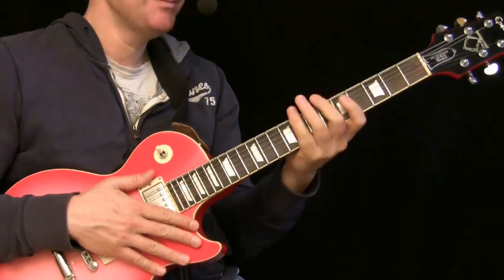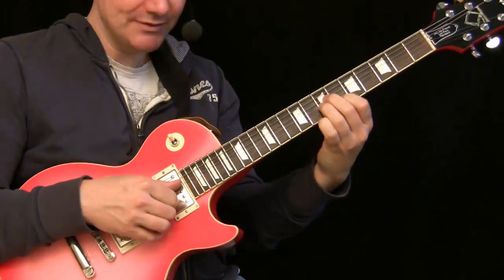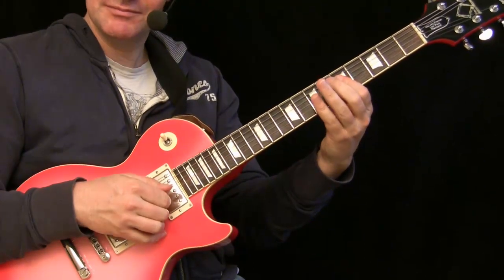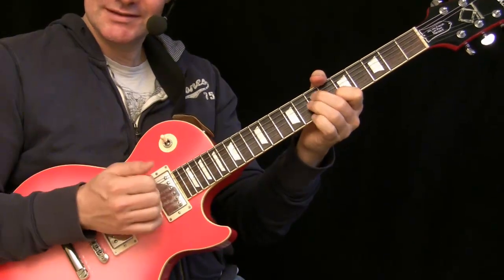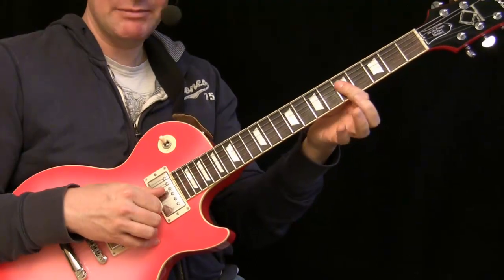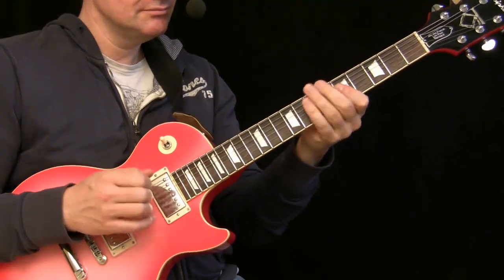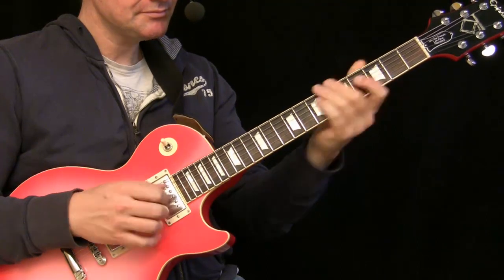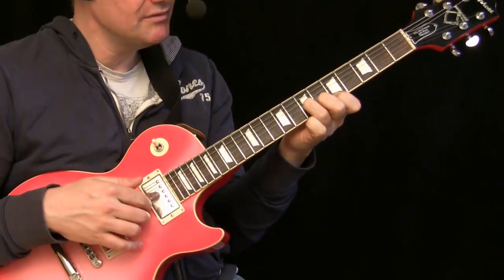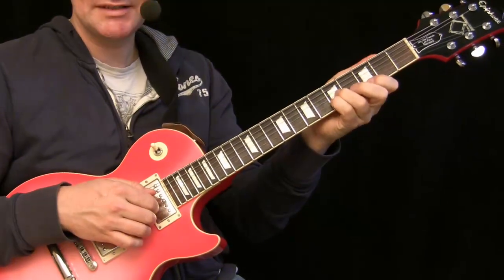Once you have that together, try this lick. Now the trick is working with fingerpicking in D minor: first comes the thumb, then the upper two fingers, then we attack all together. In this case I use the upper part of D minor and the upper part of C major.